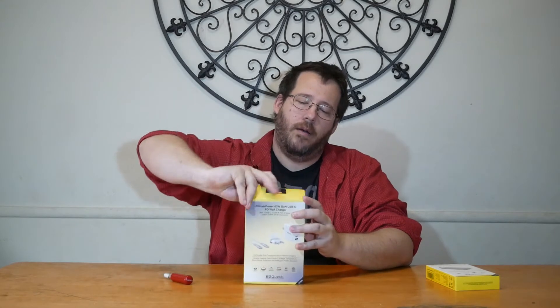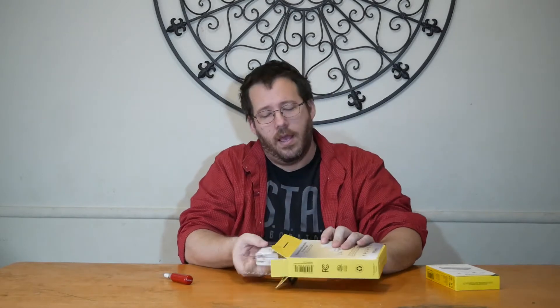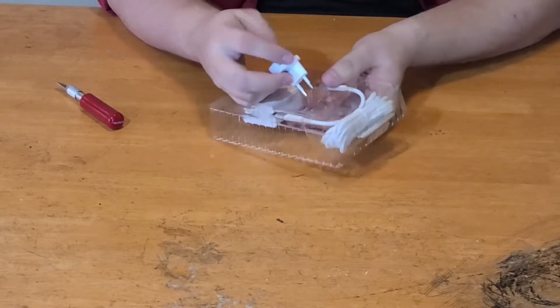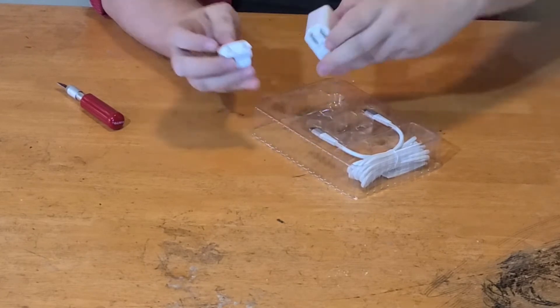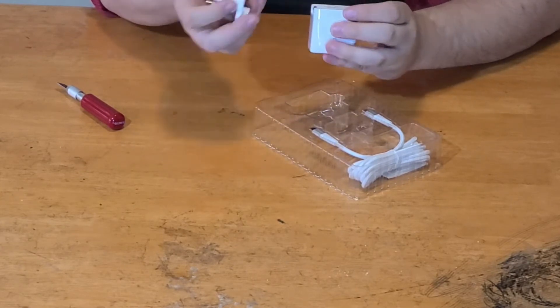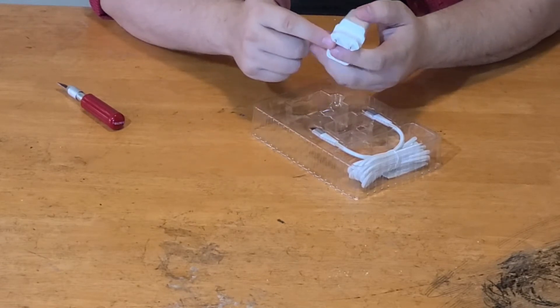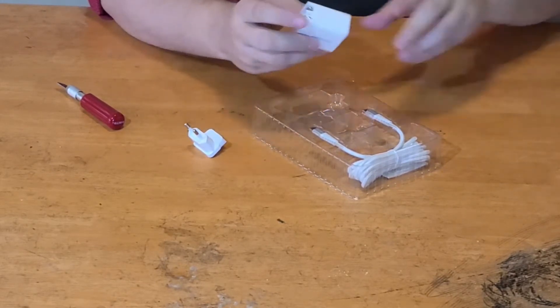So let's open this up and see what you're getting inside. EasyQuest is not your traditional kind of place where you get your devices, so they do have a couple additional things in here. For instance, if you're in Europe, this plug right here might look very familiar to you with the two prongs, whereas in the U.S. we don't specifically use this. So you have your traditional U.S. plug, but you also have the ability to just slide this piece on here, snap it in place, and then this item is ready for use in Europe. A great option if you're taking a trip to Europe and need a plug charger.